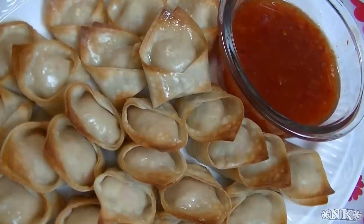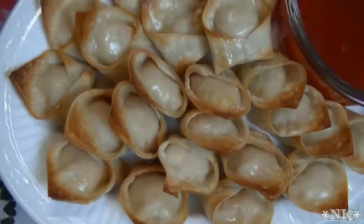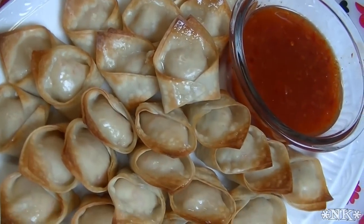There you have it — homemade Crab Rangoon, quick, easy, and delicious. I hope you try it, I hope you love it, and until next time I'll see ya.